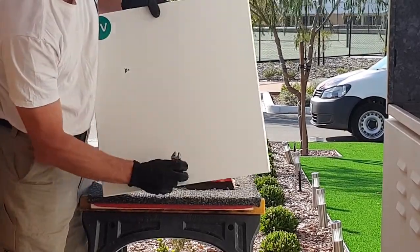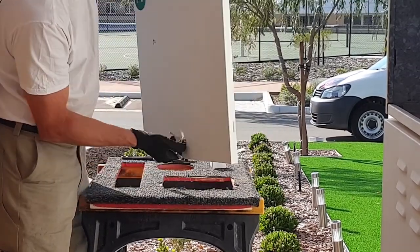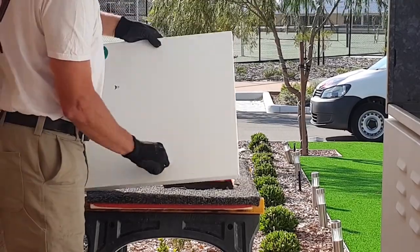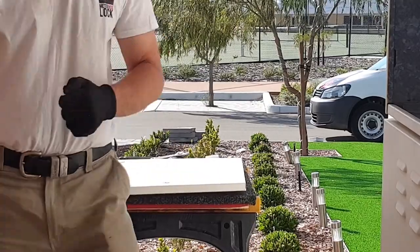So that's our Western Australian Services Lock now fully installed on the door of our meter box. And now she locks it up. That's the next part of the installation.